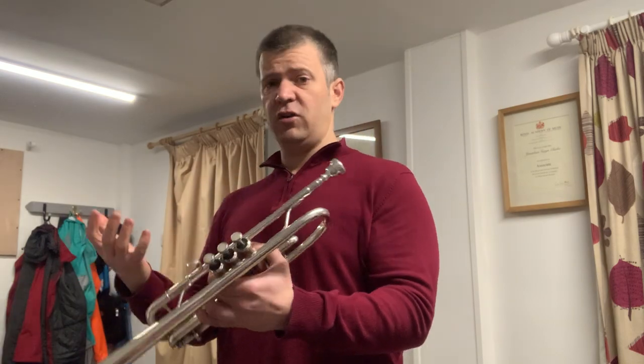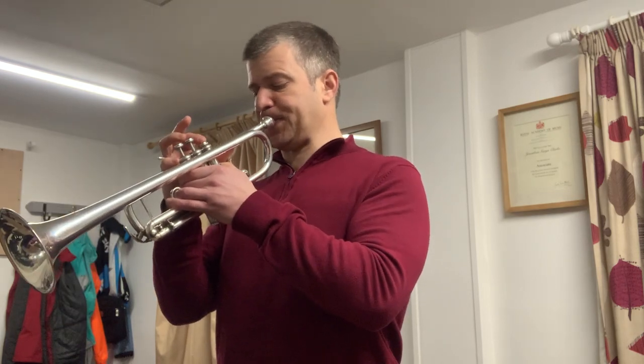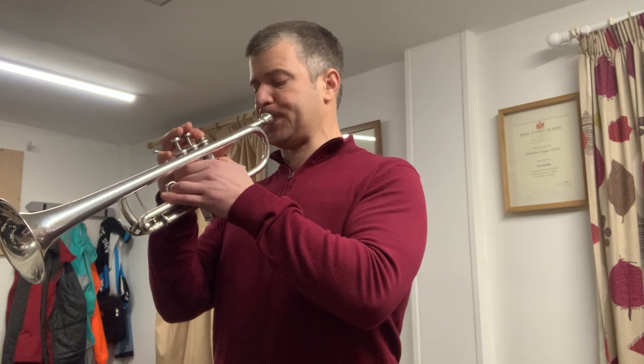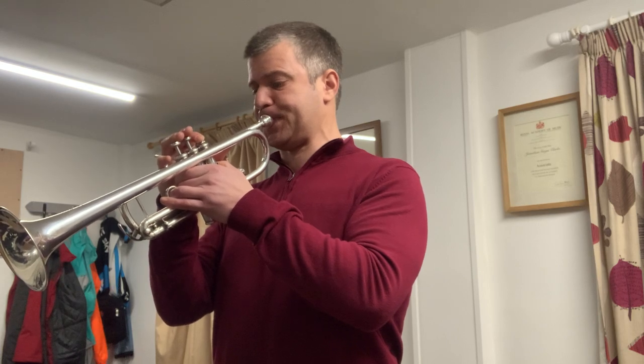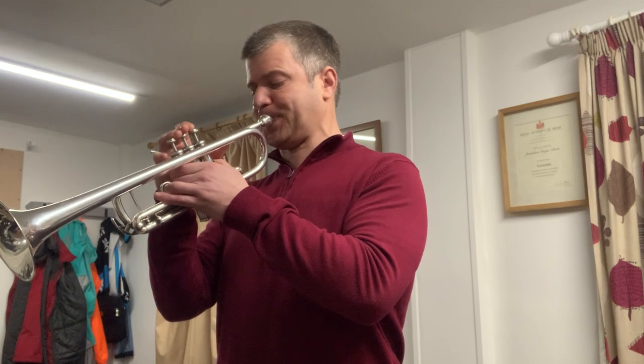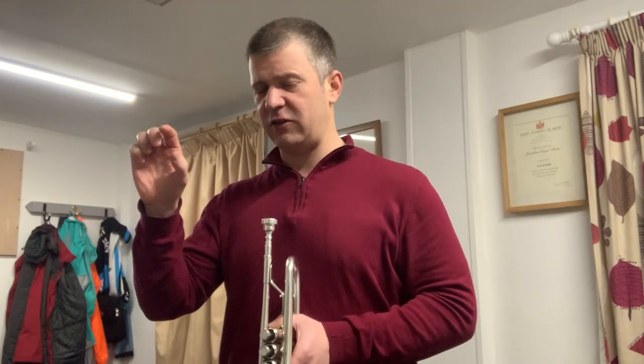So say you have to play something like the end of Bartok's Concerto for Orchestra — you've been playing your concert on C trumpet and don't want to switch to a cold E-flat, and you've got a big top C coming. This mouthpiece will help you get through that. The slots are much easier too; I probably would have split that on a standard mouthpiece because you have to be so exact. It just increases your margin of error slightly and makes those notes more comfortable.